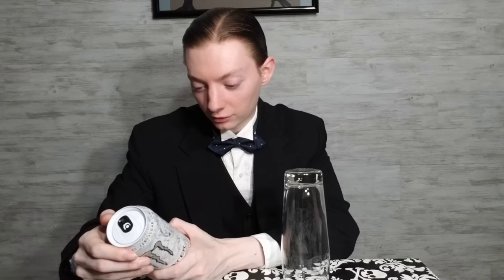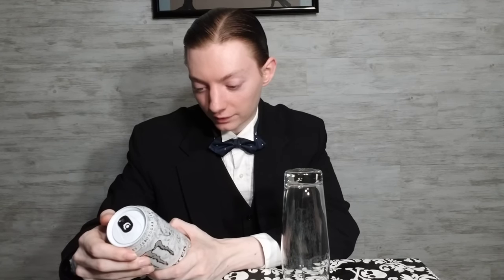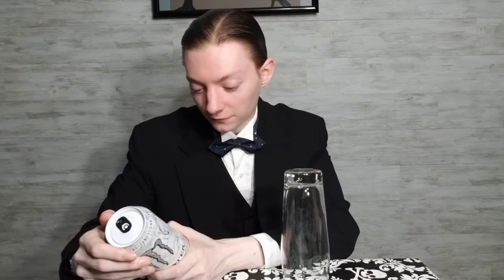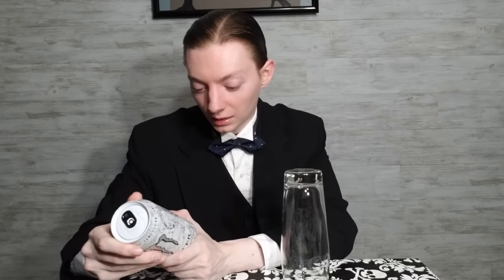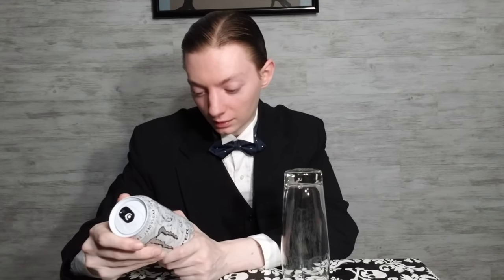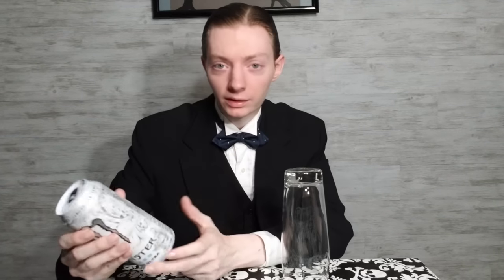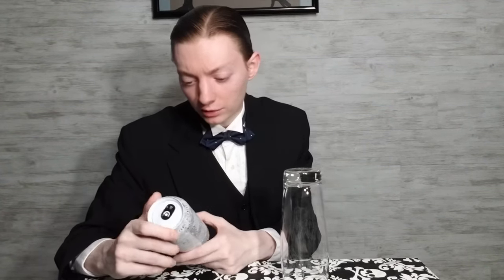It's got: carbonated water, citric acid, taurine, sodium citrate, natural and artificial flavors, phoenix ginseng flavor, L-carnitine, L-tartrate, caffeine, and so on and so forth. Manufactured for Monster Energy. Whenever I do these, I always like reading the can. Monster Energy Blend: taurine, L-carnitine, caffeine, inositol — seven milligrams per eight fluid ounces, 140 milligrams per can. Some caffeine to give you a little bit of a boost. Not tons of caffeine, but it's a little bit anyway. Something that should wake you up.